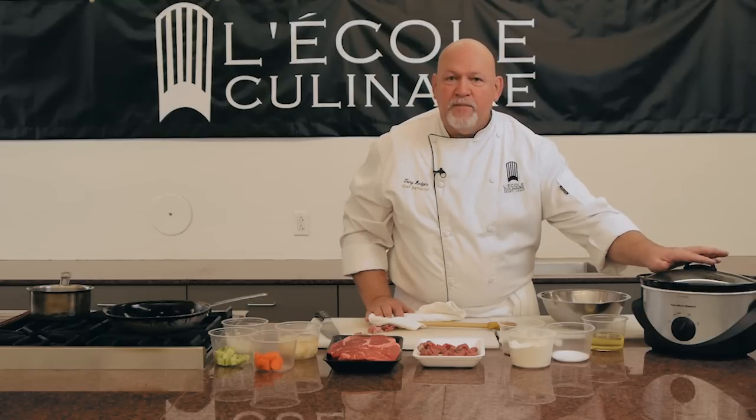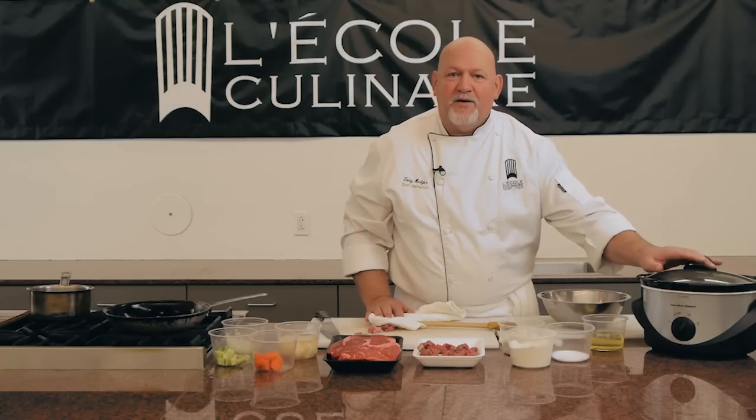I hope you enjoyed this little tip. My name is Tony Hedger, and this is how to cook beef stew in a slow cooker. Thank you.